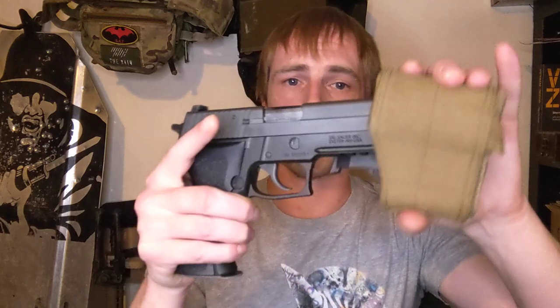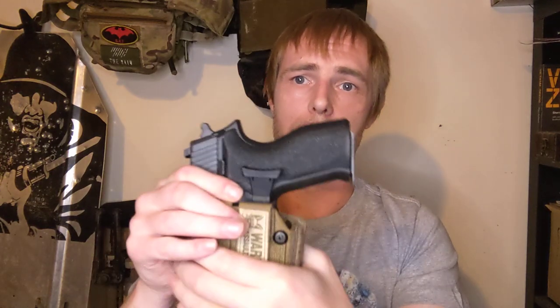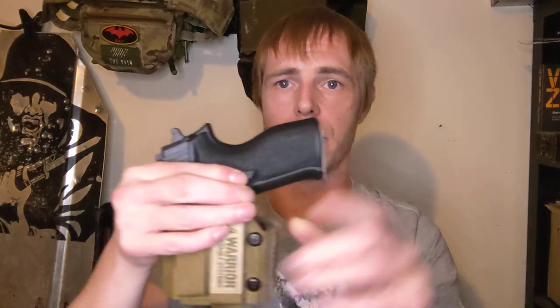So this holster is set up really tight on a SIG 226. The only way to get the pistol out is to press the retention button down. Unfortunately, you can actually release the mag by pushing that button in - if I just push that in, the mag pops out. That's not good, and in the past I've actually used one of these holsters and I've lost mags because of this.